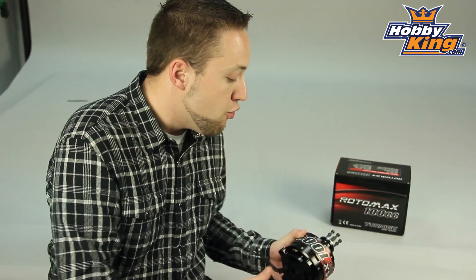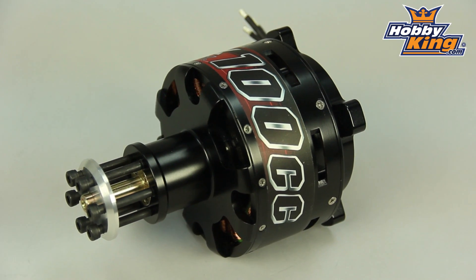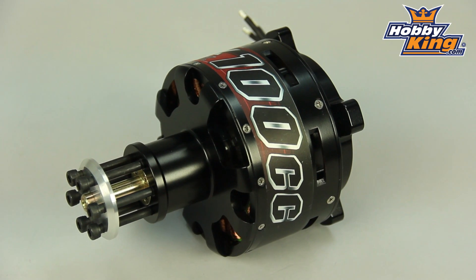Hey guys, Byron here from Hobby King. I have got a monster motor to show you guys today. This is the new Turnigy Rotomax 100cc. That's right, 100cc. So you gas boys are going to love this one.